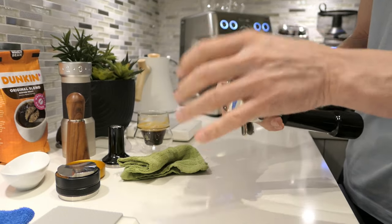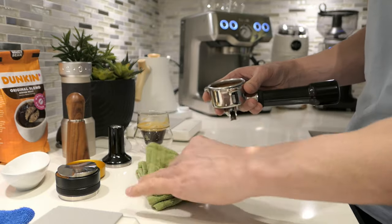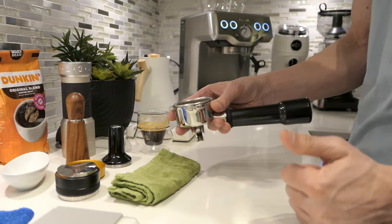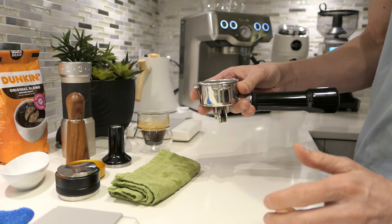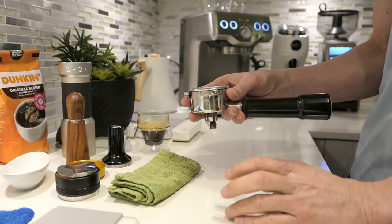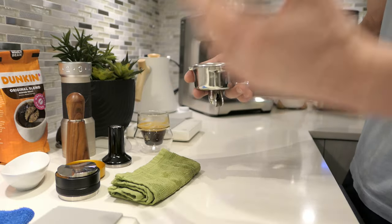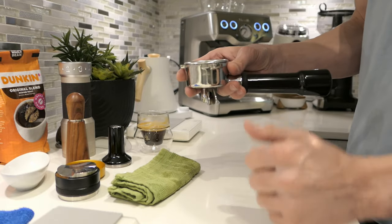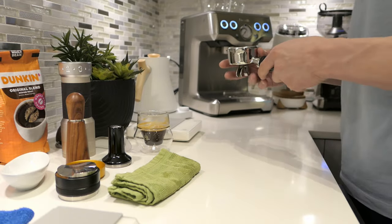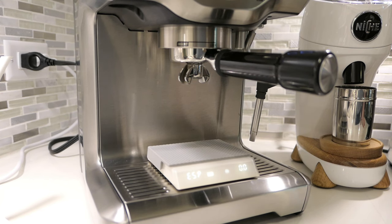That way you can play with the other variables. The only variable that at the end of the day you should have to worry about is your grind size. With the grind size, you can either speed up your shot or slow down your shot to get the right brew time — the right flow of water going through the ground coffee. And that's all that matters. Let's lock it in and let's see if we get anything.